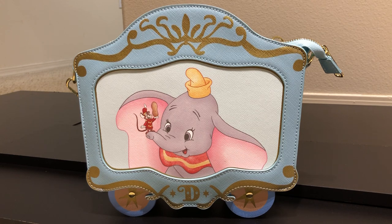They did an amazing job designing this bag. I love the colors that they chose, the design of the bag — the actual shape of the bag is so creative. It's supposed to look like the circus train car.